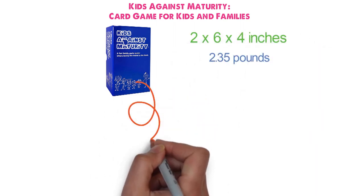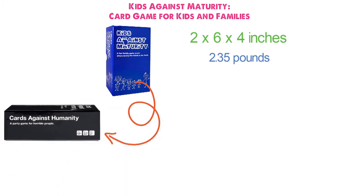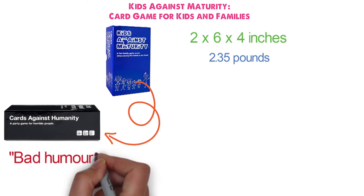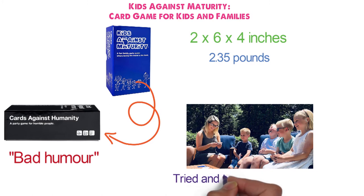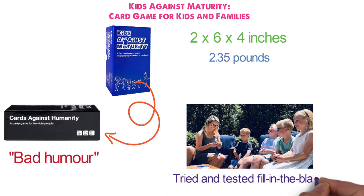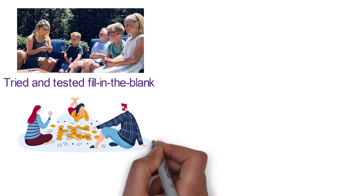Kids Against Maturity is the spin-off of the more adult Cards Against Humanity, suitable for family playtime. With age-appropriate bad humor and funny innuendos for the adults, it can be enjoyed by all ages. Kids Against Maturity utilizes the tried-and-tested fill-in-the-blank gameplay for a perfect, enjoyable, hilarious way to bring your family together. For best results, get four players or more.